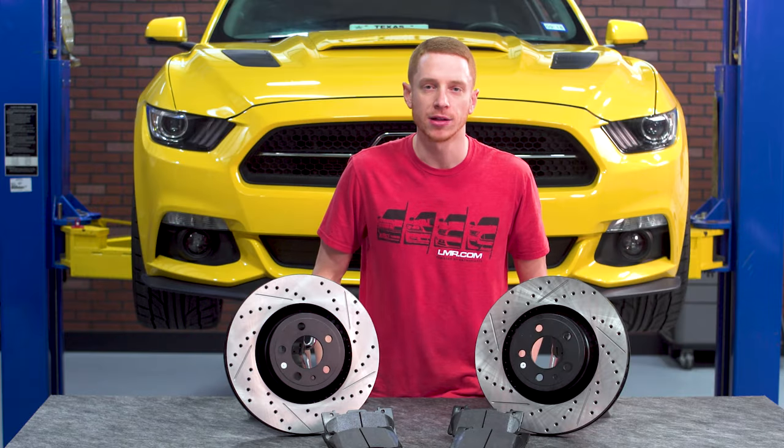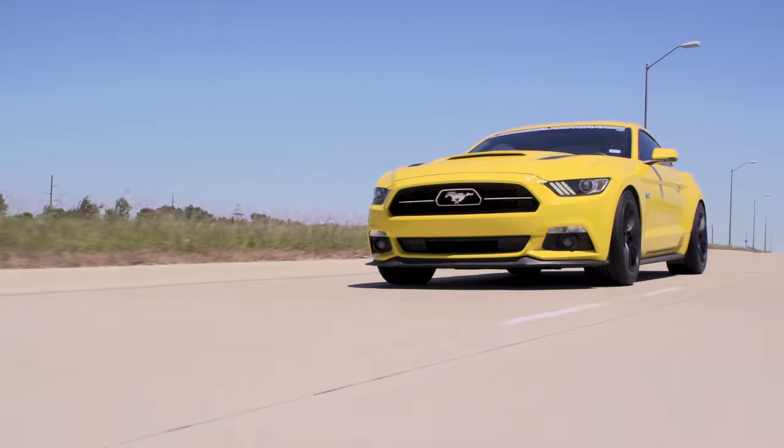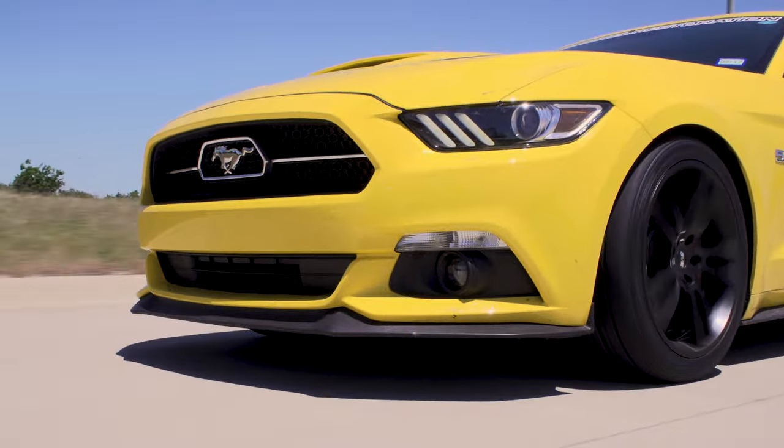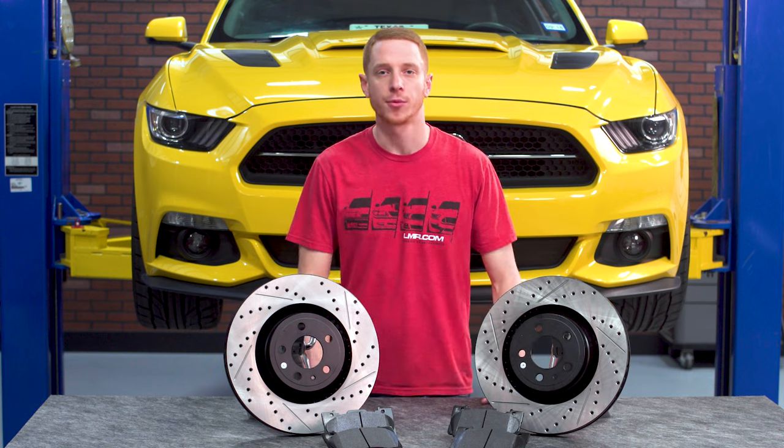Like most of our cars here at LMR.com, we drive them, and we drive them pretty hard. After three and a half years of high performance open driving events with our 2015 GT, it was time to upgrade the brake components.